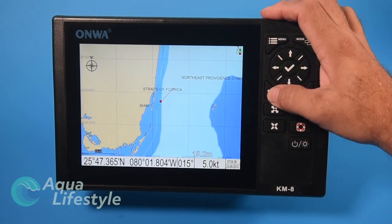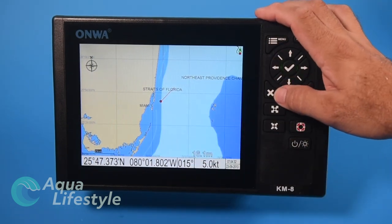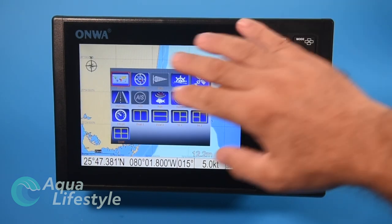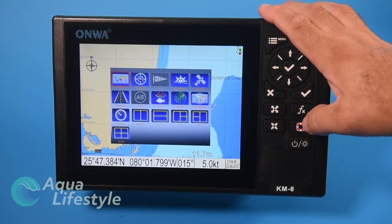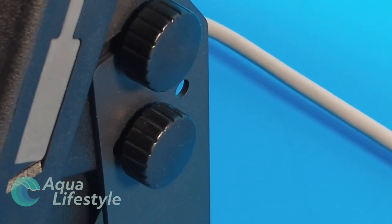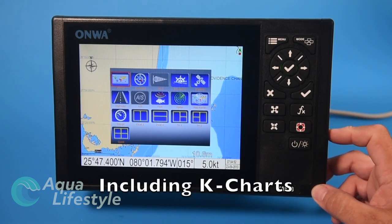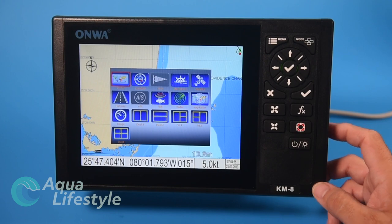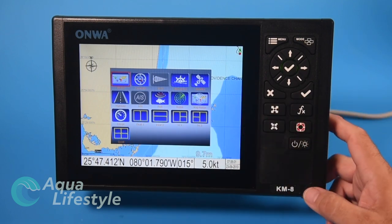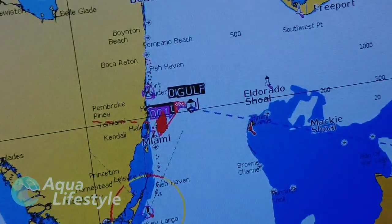First we're in chart plotter mode, set just off the coast of Miami in the simulator. The chart plotter has a world base map loaded in it and you have the capability through a slot on the side to add Navionics Plus and CMAP Max cartography, along with some other cartography formats. The basic world map gives you a rough idea where you are but it's not adequate for navigation — it just doesn't have the detail you need.